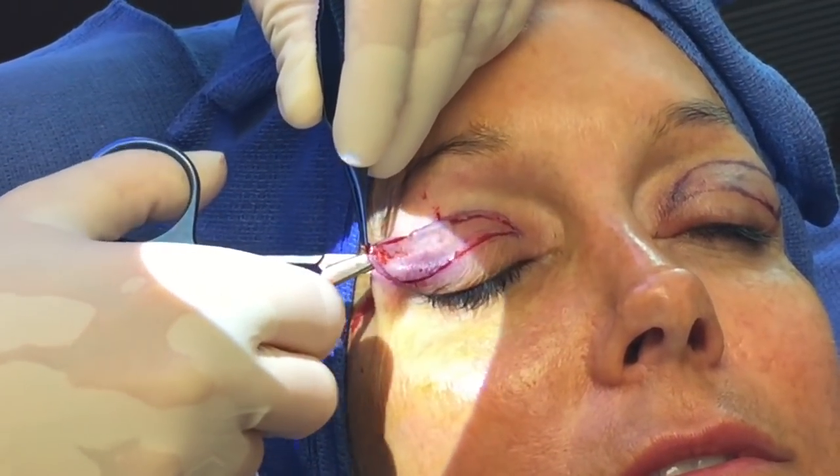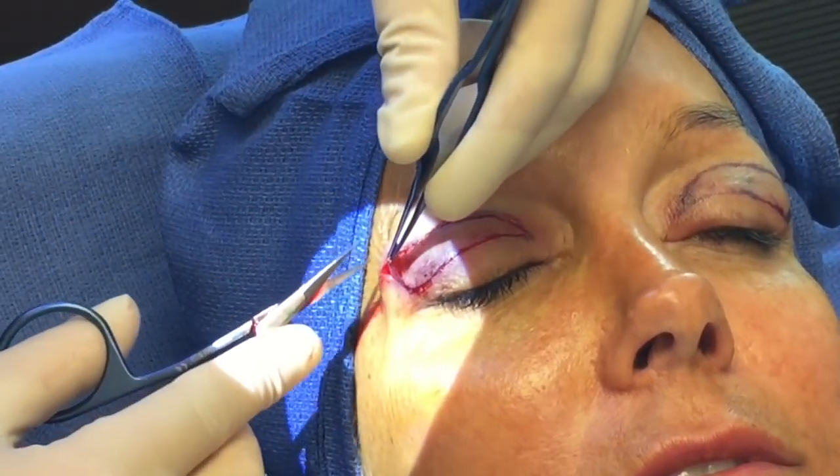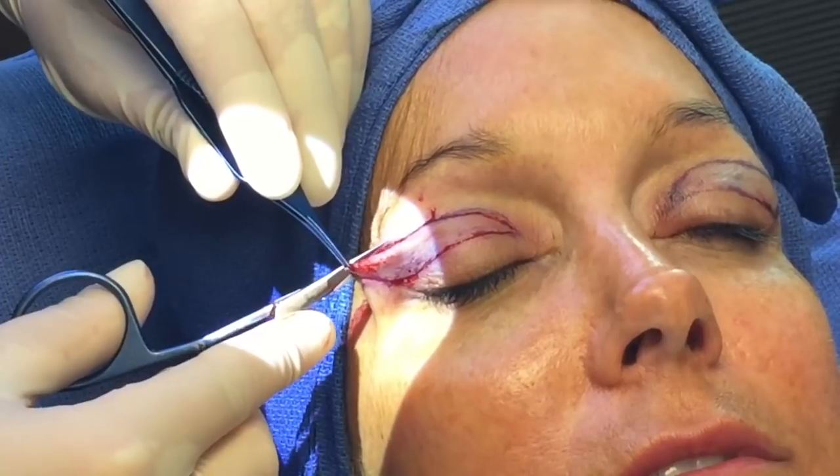I'm using as little cautery as possible so that there's less scarring, less tightness after the procedure, and fast healing and return to everyday activities.